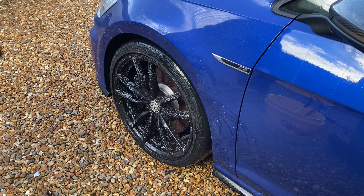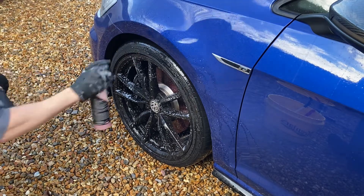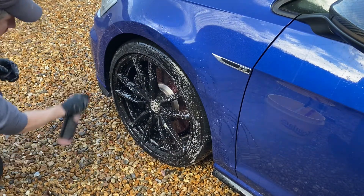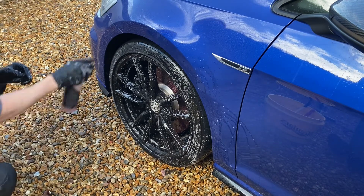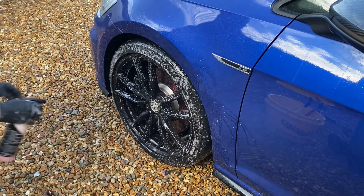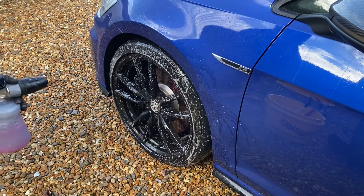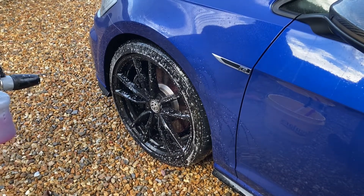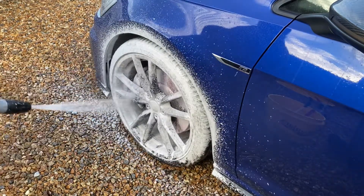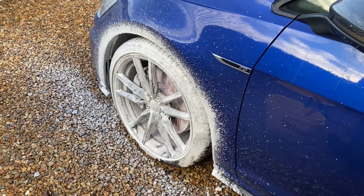Next up we have Yum Undress. If you've seen my previous video — the engine bay detail — this product is a dedicated tyre cleaner but can also be used as a degreasing agent for an engine bay detail. Today we're using it as it's supposed to be used: to undress those tyres. Then with those two products on the wheel now working together, we put a layer of Yum Foam over the top and into the wheel arches, and leave it to dwell.